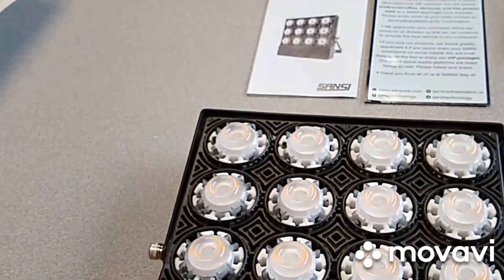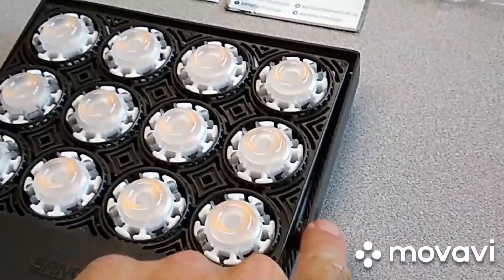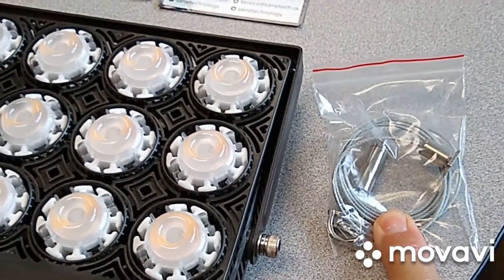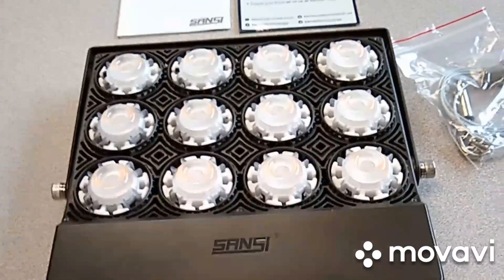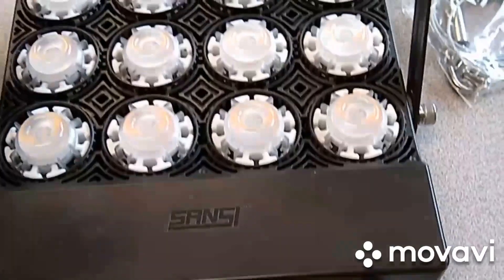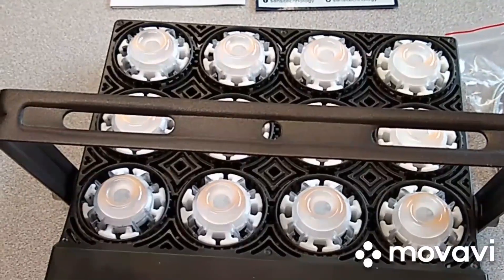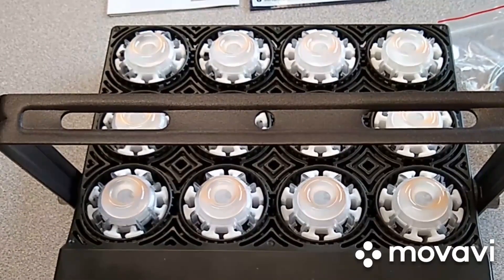On the left and the right there are attach points for hanging straps. The package includes a wire type that would allow you to suspend the light above your grow. If you happen to have more of a cabinet style setup, there is a bar attached to the light with a hole drilled right in the middle of it, so you can pass a bolt down through that and easily attach it to the underside of a shelf for a cabinet mount.